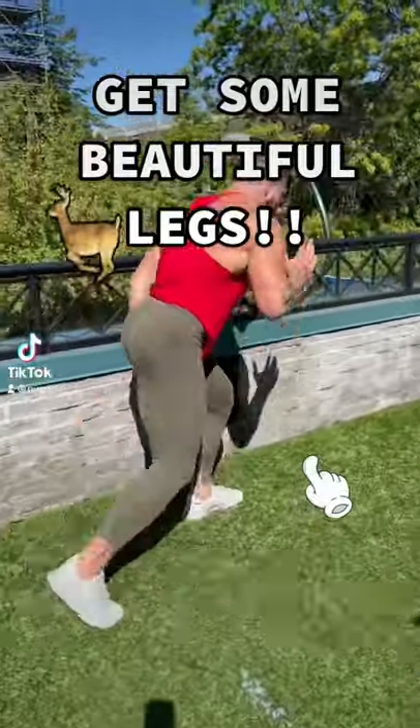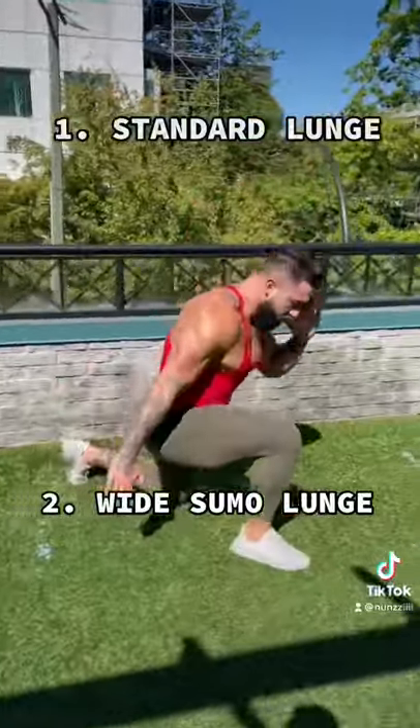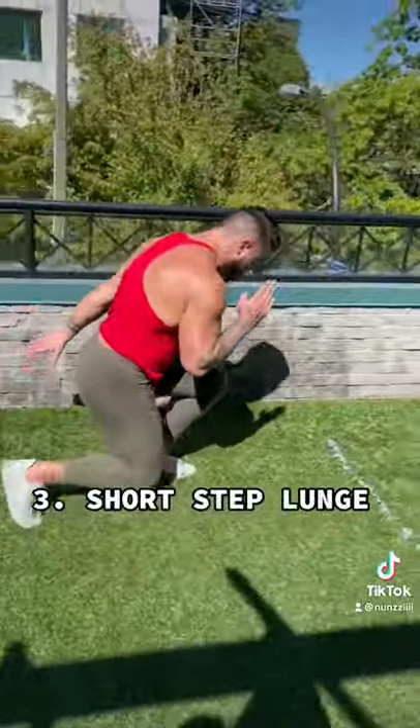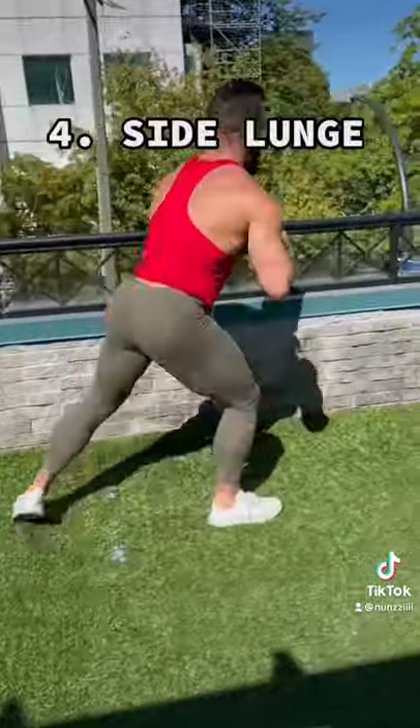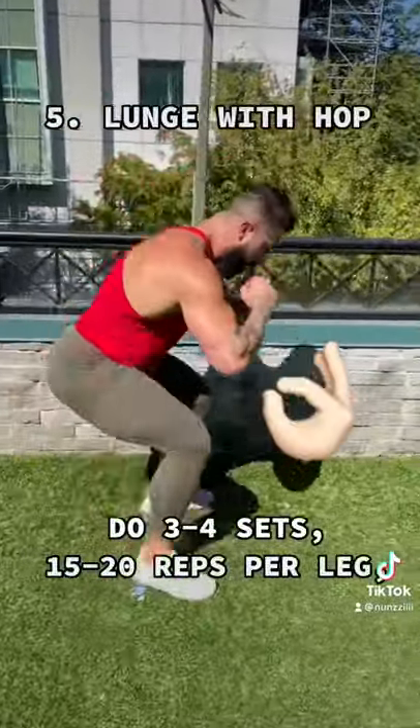Get some gazelle legs with these different styles of lunges, starting with a standard into my personal favorite wide sumo. Drive from that heel into a little short stance that's more quad focused. Short step into side lunge, great for inner and outer thigh development, and a little metabolic finisher with a hop.